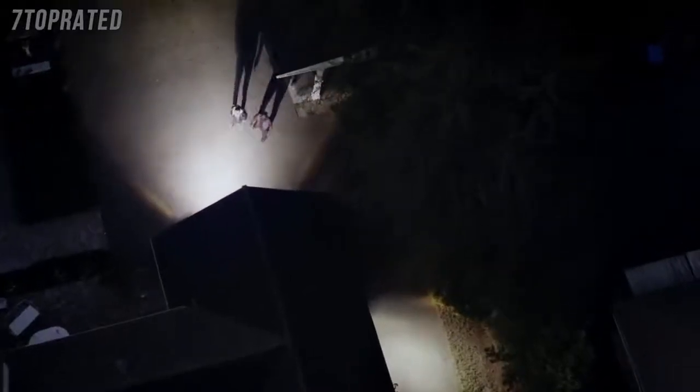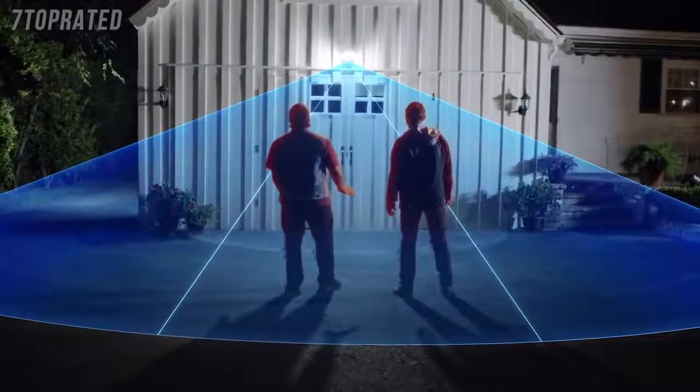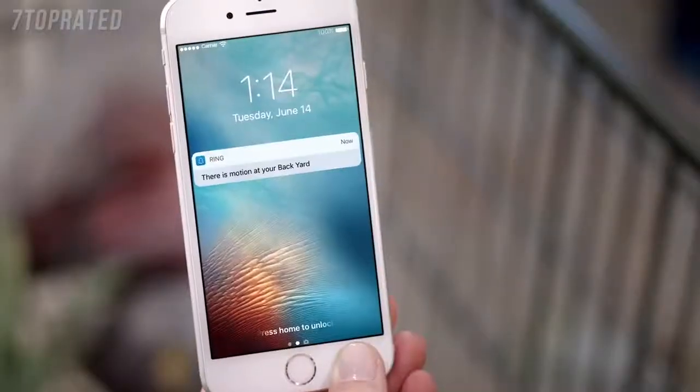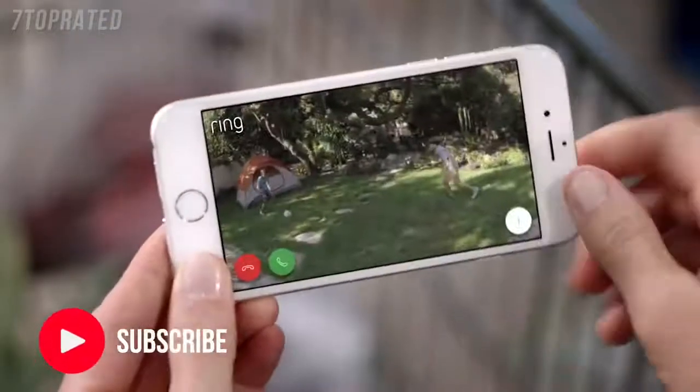Bright enough to light up your yard, 270 degrees of advanced motion detection. Smart alerts to your phone, so you always know what's going on.